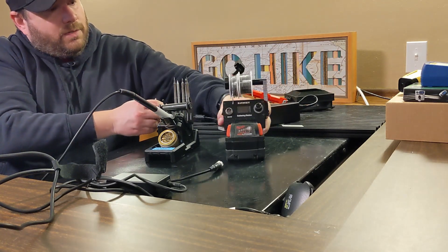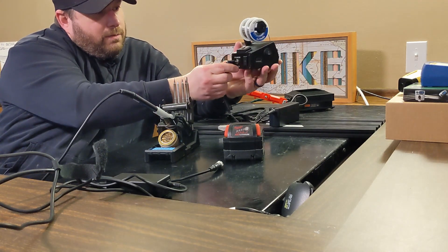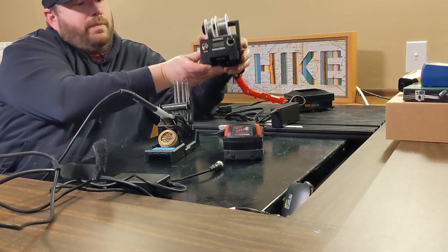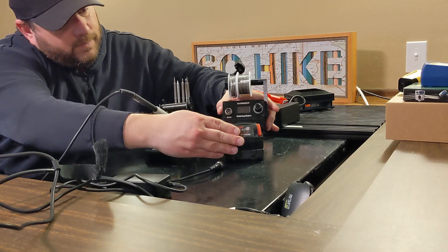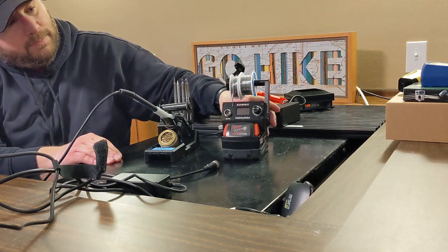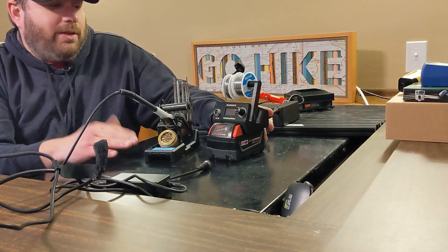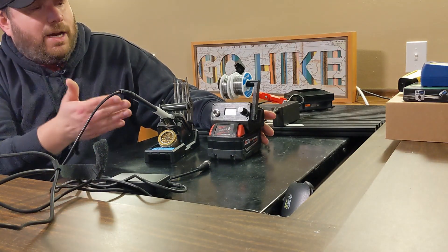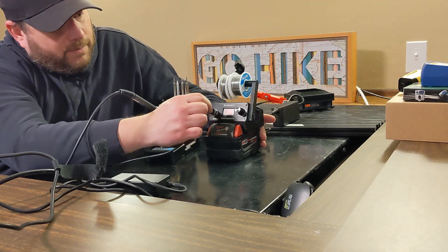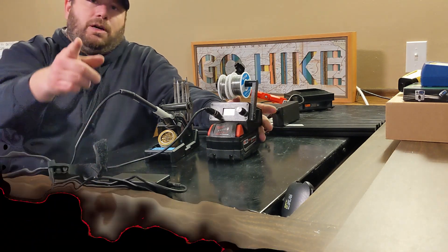It will also run with the AC/DC adapter, which plugs right in. And there you have it. I'll do more videos with a deeper dive on this — I just wanted to do a quick overview of how it's used. Thanks for watching.